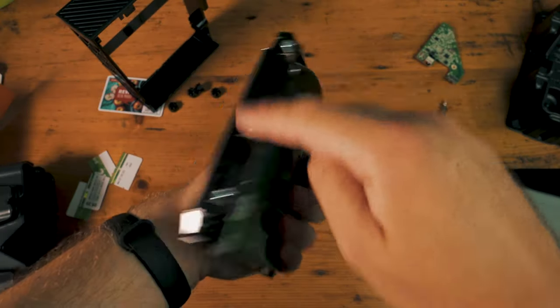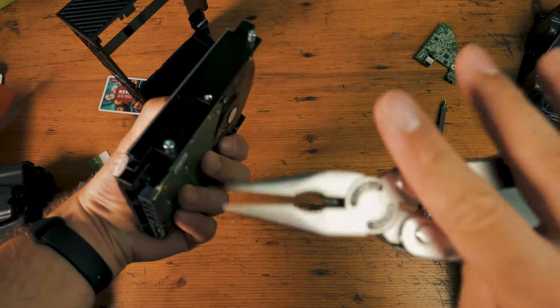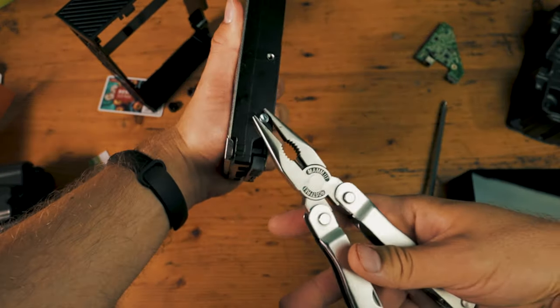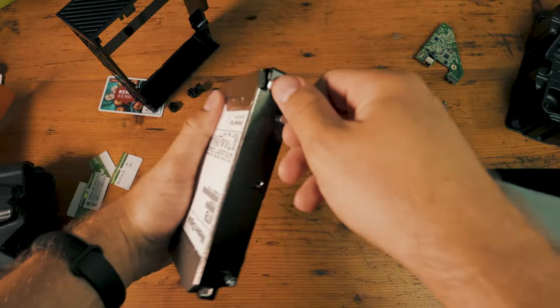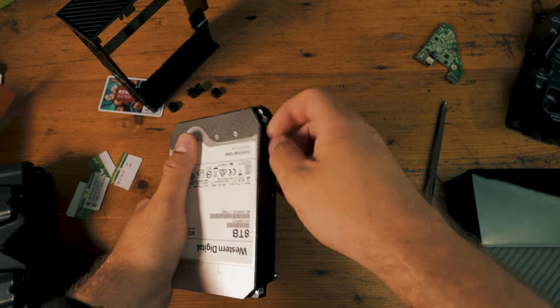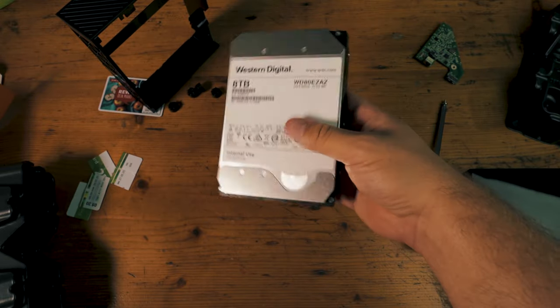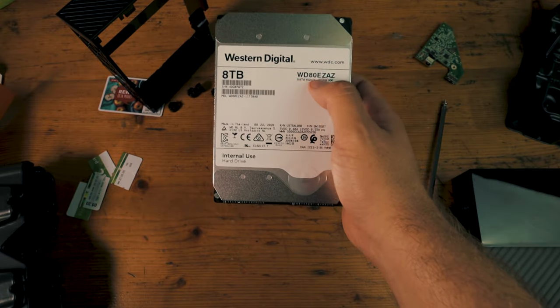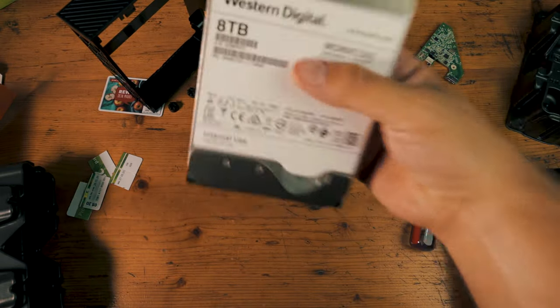We still have these metal connector things on the outside which we also don't need if we use it in a NAS. I'll just grab my clamp tool, grab it here and turn around a little bit — do that with every one. Then you can just remove them by hand. And there we have it: one naked Western Digital WD80EZ-AZ 8TB hard drive, ready to go into your NAS or your computer.